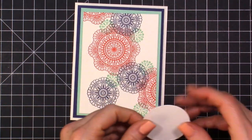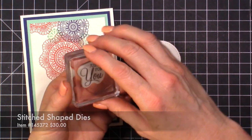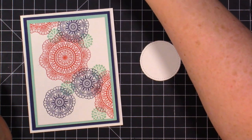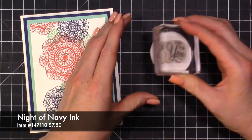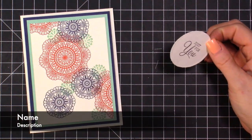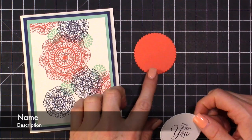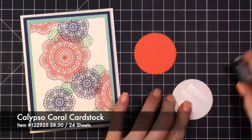Now I've grabbed my stitched circle and I'm going to grab this sentiment. I think I'll do it in Night of Navy — put that right there in the middle. Then I've grabbed my layering circles which give this scalloped look, and it just peeks out — it's really, really tiny.